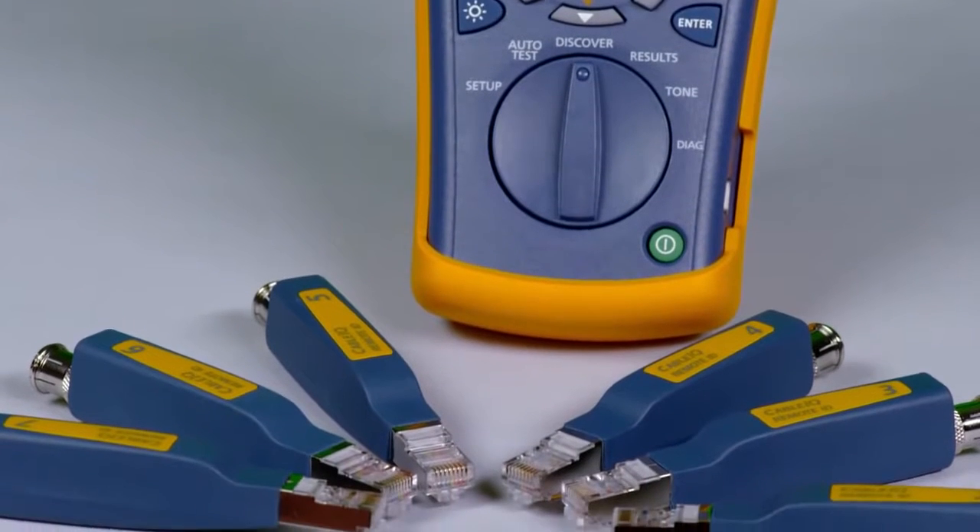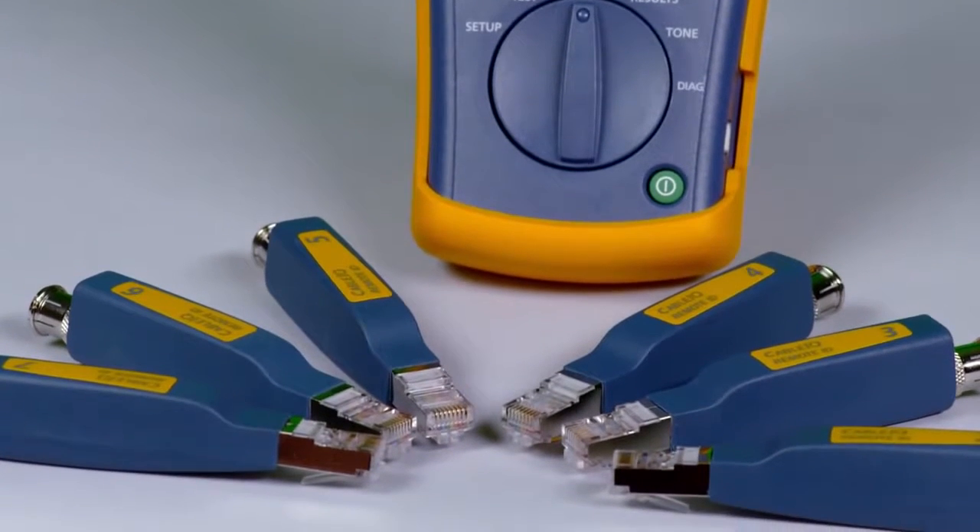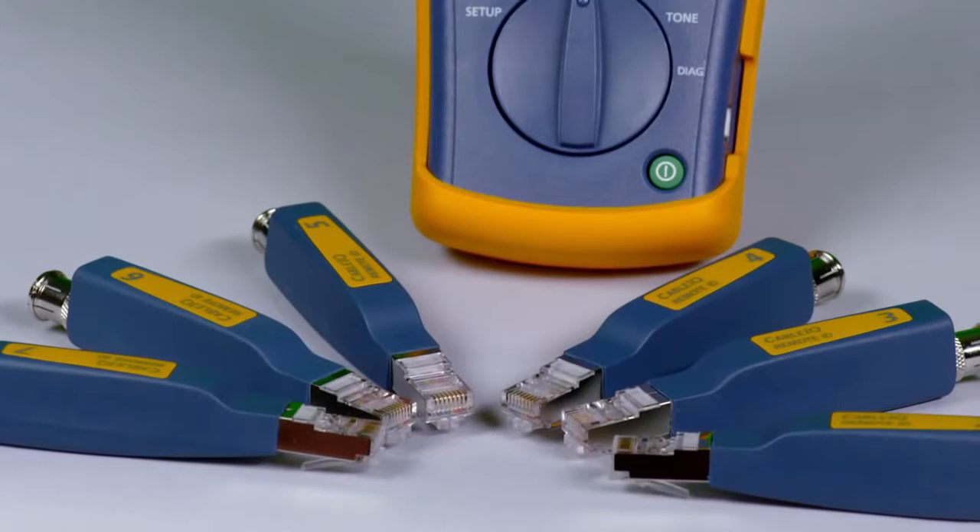Test several cabling links at once by attaching the remote IDs. Test from one location and save time.